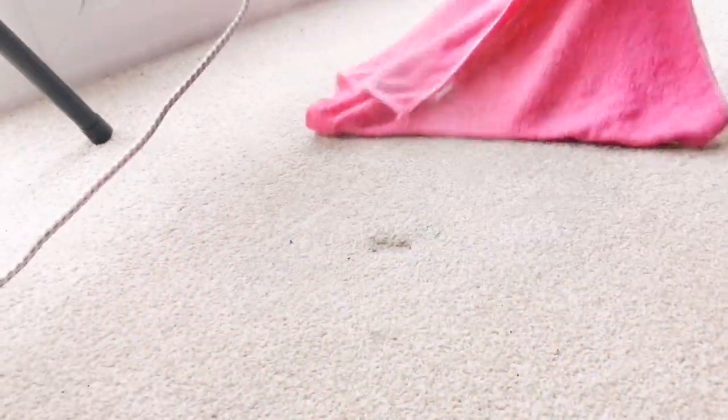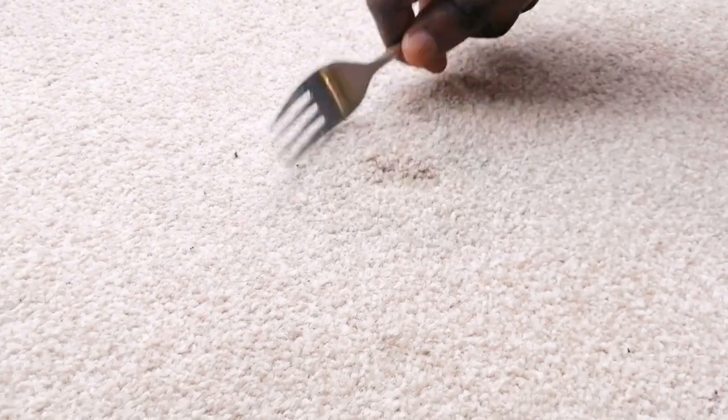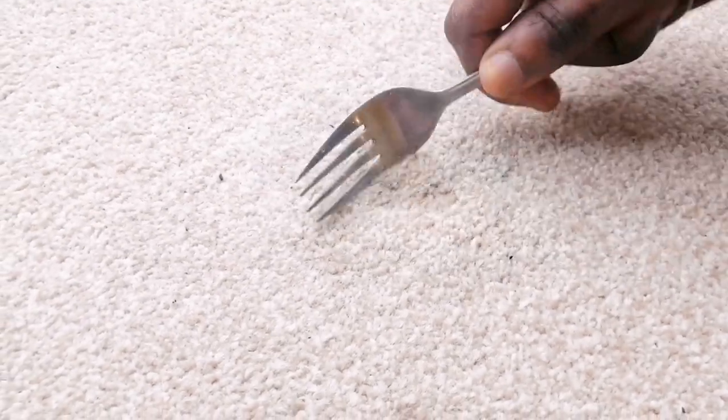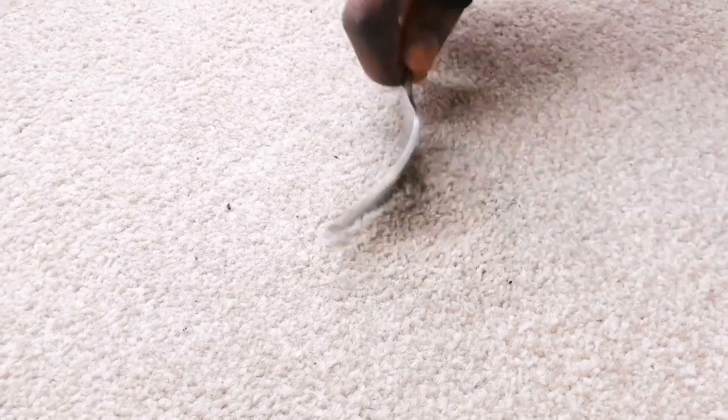As you guys can see, it's almost gone. So you take your fork again and you try to smoothen it out, ruffle the edges properly all around and that's it, guys. It's almost unbelievable — I can't believe this simple life hack.